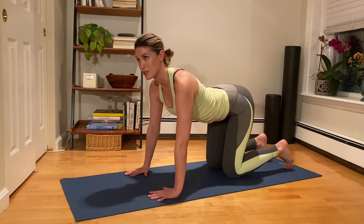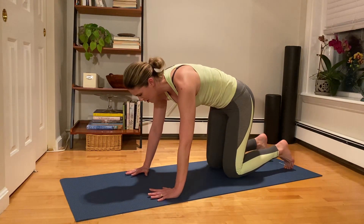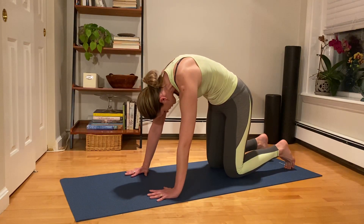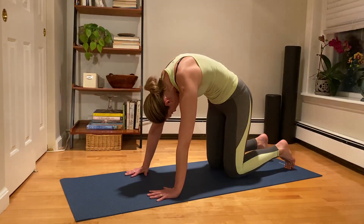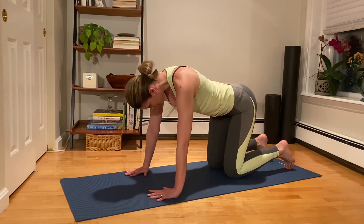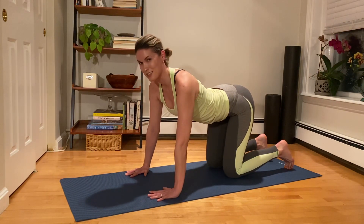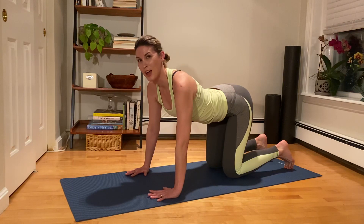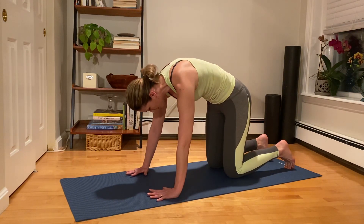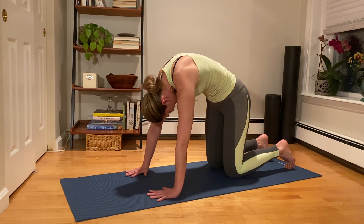Take an inhale through the nose. Exhale, tuck the tail, rounding all the way through to head. Stay for a big inhale. Exhale, release from tail through neutral into extension. Last time — exhale, tucking the tail. Move through the middle back. Move through the upper back. Think of pushing the floor away. Then let that head drop. Take an inhale. Exhale, release from tail all the way through so the head is the last thing that comes up, and you can continue lifting into a little extension, then come back to neutral.